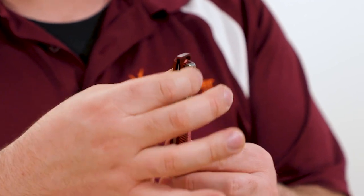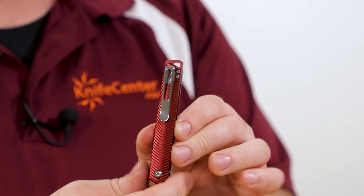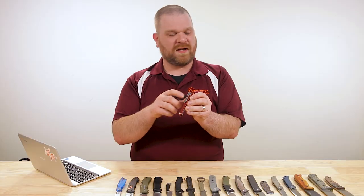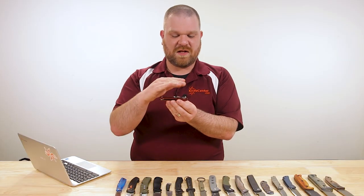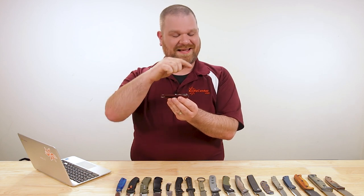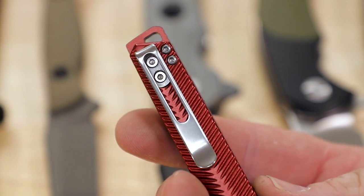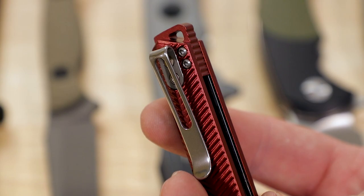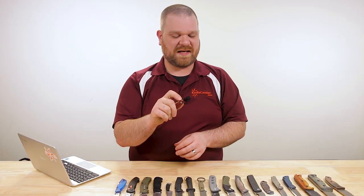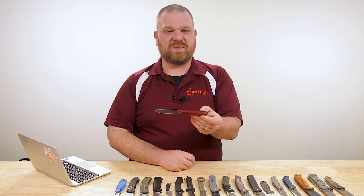They're still paying a lot of attention to the pocket clips on their knives. It is not reversible — right side, tip up only — but they want to make sure it's eminently usable, not going to snag. The clip itself is buried in a small milled-out section of the aluminum so it sits flush, and the screw heads are also flush. Overall, it just feels like a really nice upgrade. The action is really nice and the materials are even better.